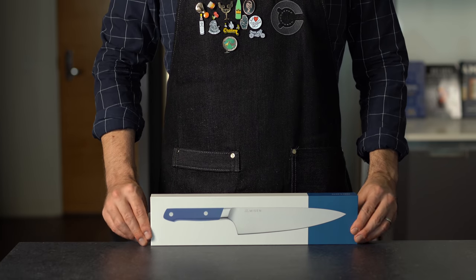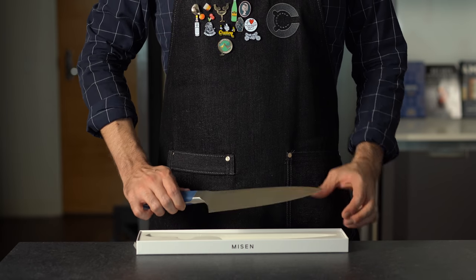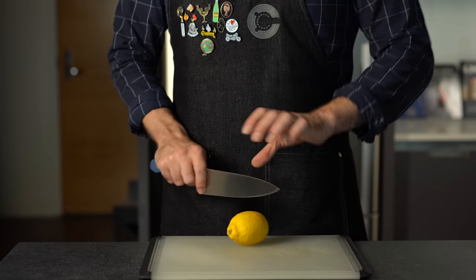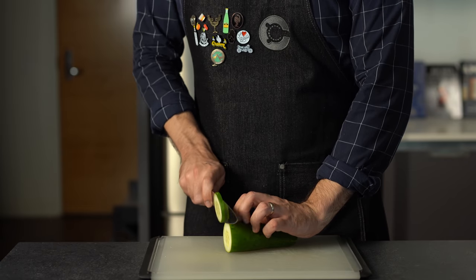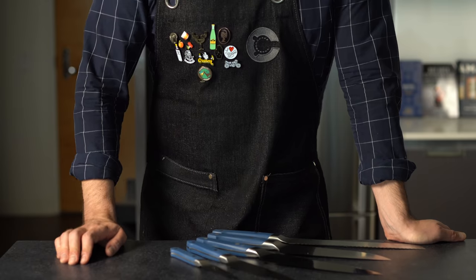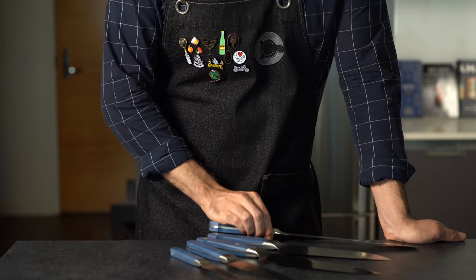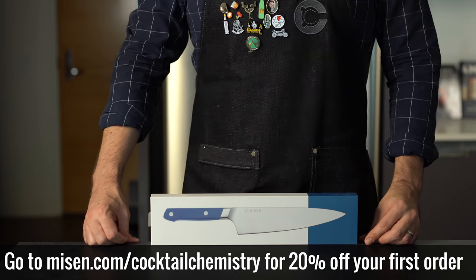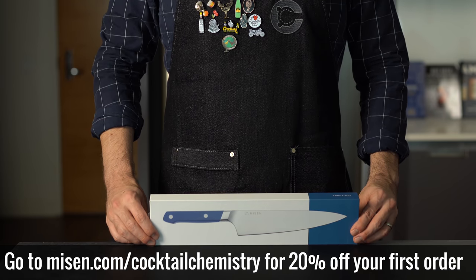I've got a bonus tip: when you're looking at bar equipment, don't sleep on the chef's knife. I've been on the hunt for a premium knife at a good price, and I finally found it. I'm thrilled to be partnered with Misen for this video. I use the Misen chef's knife all the time, from slicing fruits and vegetables at the bar to dicing an onion for dinner. It's super sharp, has a great weight, and an elegant design. I replaced all my knives with their five-piece set, which includes the chef's knife, serrated knife, paring knife, utility knife, and a santoku knife with a flatter blade edge — all made from high-grade stainless steel at a great price. Go to misen.com/cocktailchemistry for 20% off your first order.